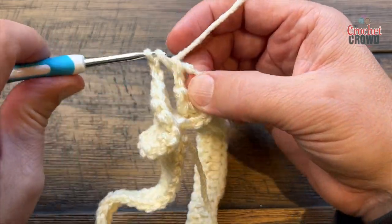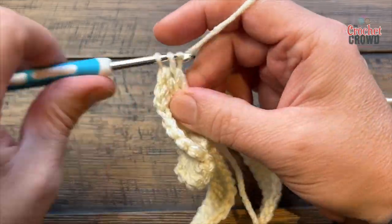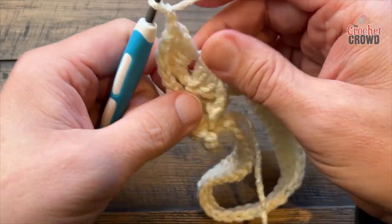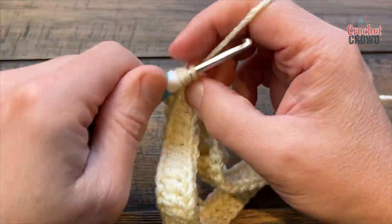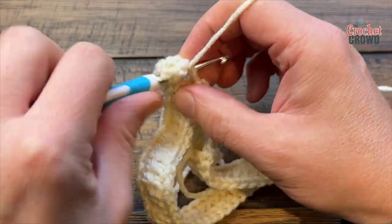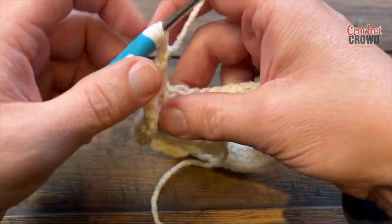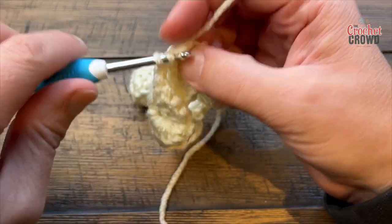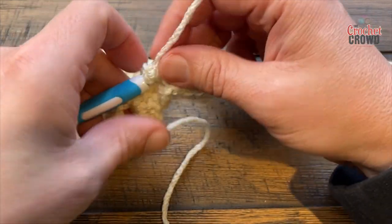Once you're on the sixth post, start and do five double crochets going down — 1, 2, 3, 4, and 5. Once you have that done, chain one, turn it the other direction, get the next post in the row and do five double crochets going up. Then chain one and skip five posts, going to the sixth, to start the next scale. So the pattern is: five going down, chain one, five going up the other one, then chain one, skip five and continue all the way around.